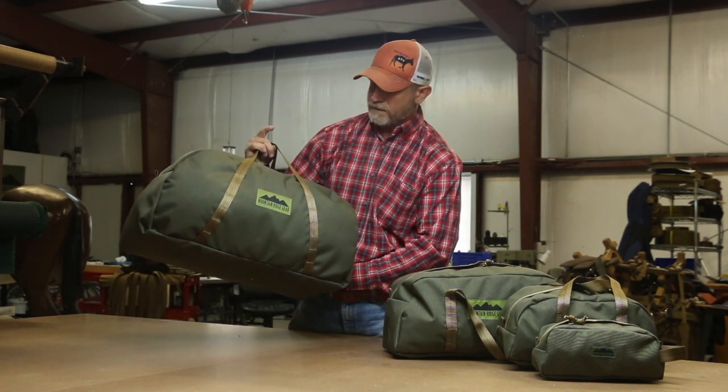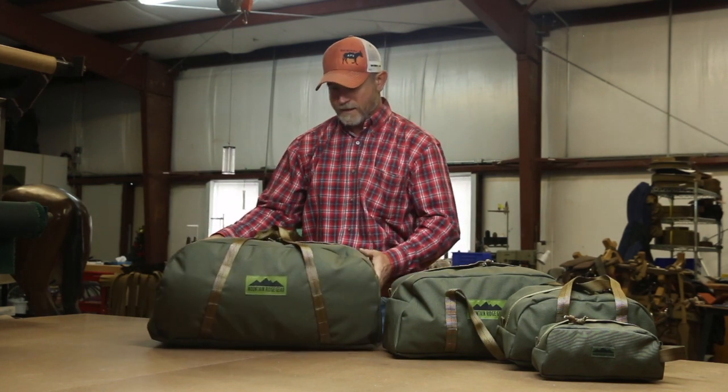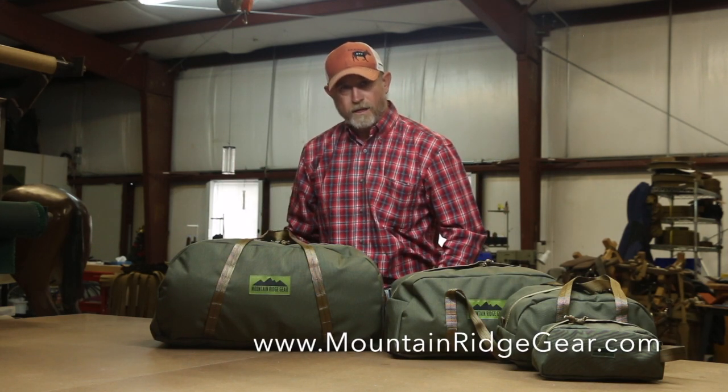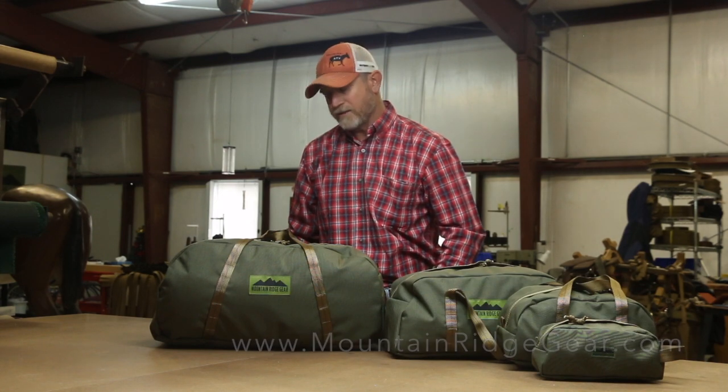So these are our duffel bags. They're built tough like everything else we make, and they're lifetime guaranteed. Take a look at our duffel bags — we sell these individually or as a set. And as always, please go out to our YouTube channel and subscribe so you get all these videos. Thanks for watching.